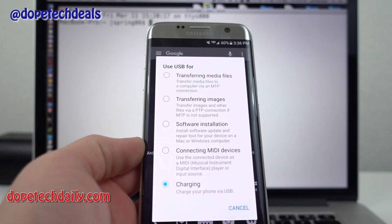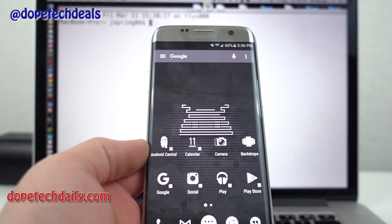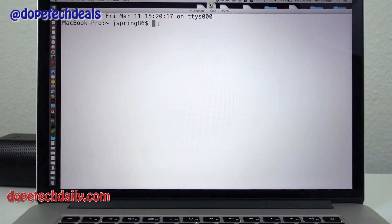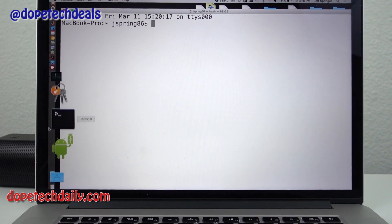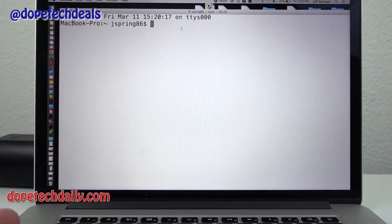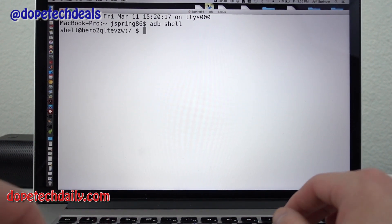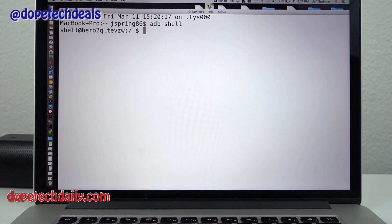Now we'll get started with the command. You can open Terminal on Mac — you can see that's the terminal application — or bring up the command line on a PC. Make sure you have those Android developer tools installed. Type 'adb shell' and you'll get into the shell where you can run Android device commands.